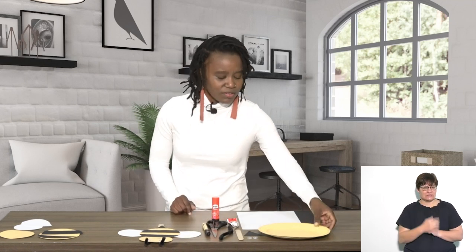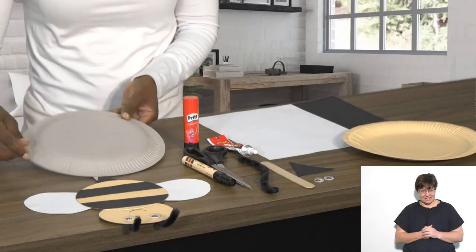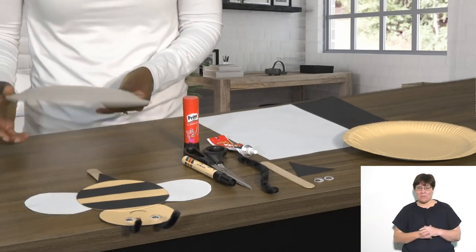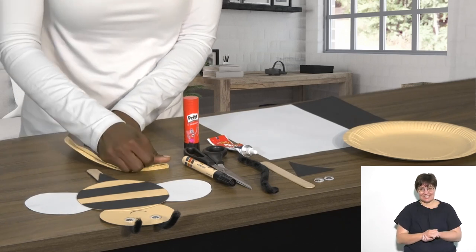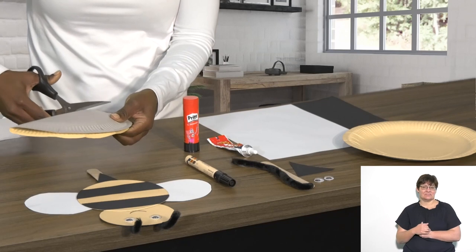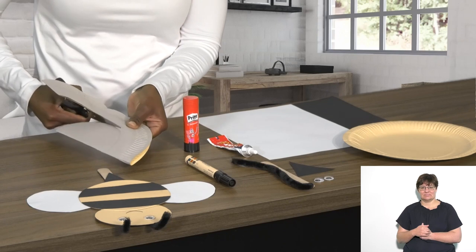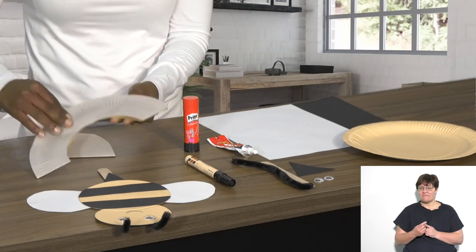Let's begin crafting. First, cut the paper plate — use the shape that's already there to help with the circle. It's easiest when you fold it over, press down, take your piece of paper and cut around. This is me cutting around it, and then you've just got the frame left.